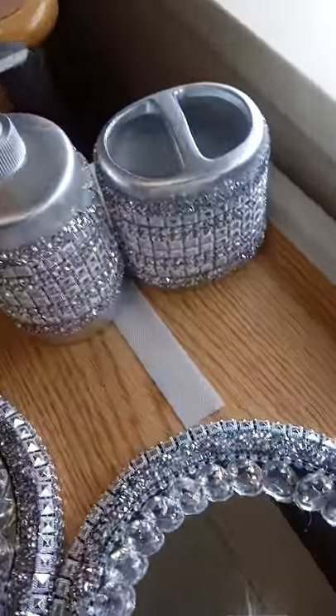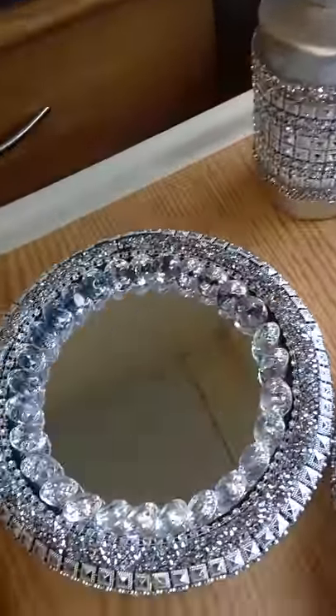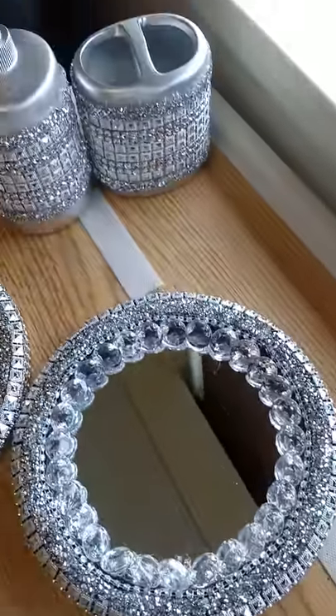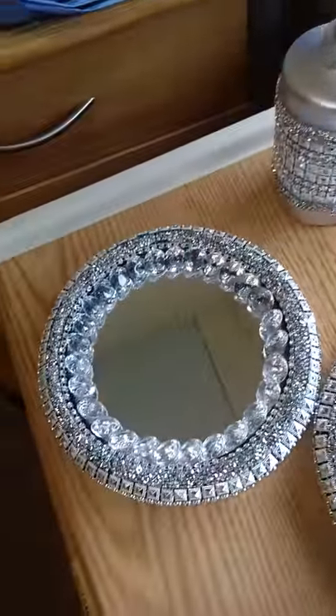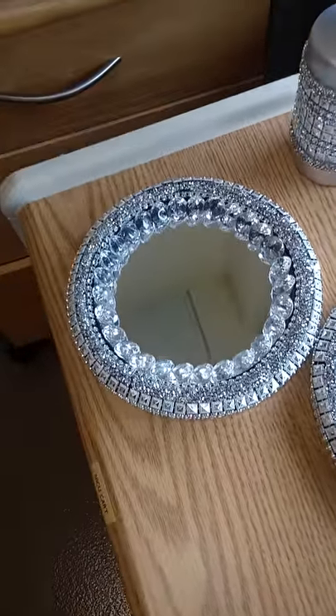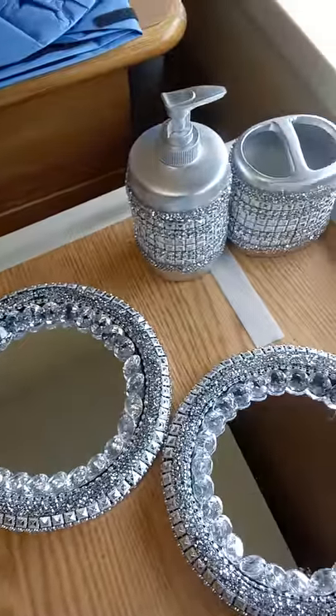So these are the items that I've already created. I have a trash can that I need to do. I'm also going to do a chandelier and I'm going to do a piece to go on the toilet, a box as well.